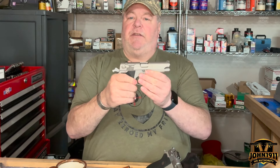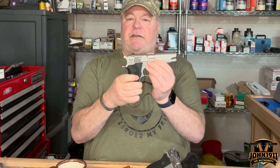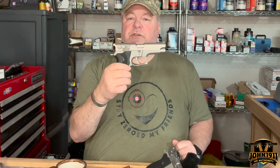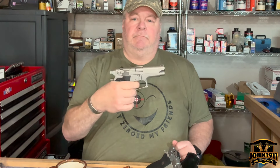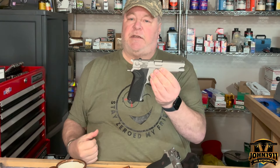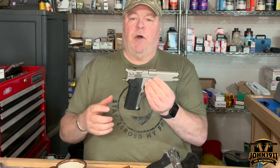The safety on this — basically it has a slide-mounted decocker which, when you depress it, drops the hammer safely. Flick it back up and you're back to double action, just like you would be carrying a double action revolver. The other thing is it has a steel frame, so it is considerably heavier than a lot of modern striker-fired polymer pistols.